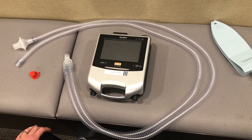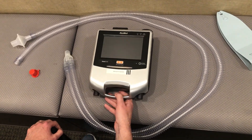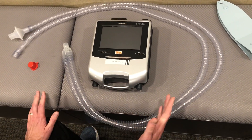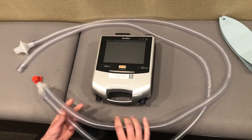Hi, this is Jerome Cambry with ViMed. I'm here today to show you the Astral 150 and how to set this up for an invasive patient using a double limb setup.